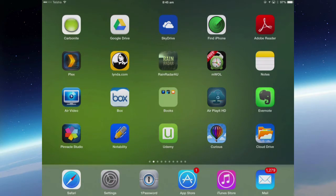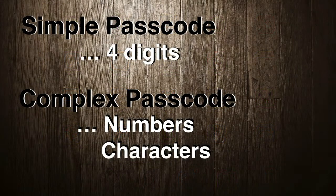Part of being organized and using your iPad is to ensure that your data and information is safe. Normally you might have a simple passcode, a simple four-digit number. This video is going to cover how to create a complex password.